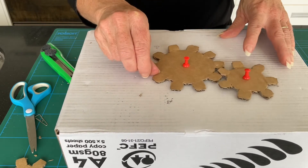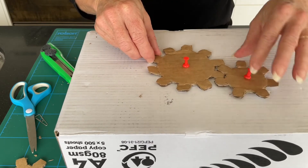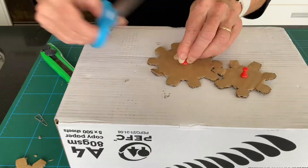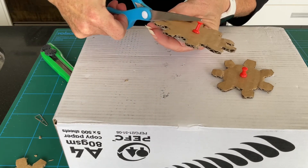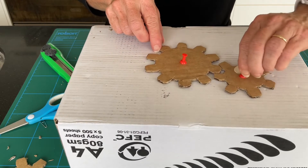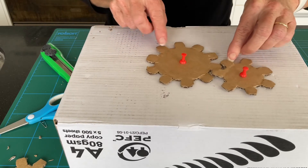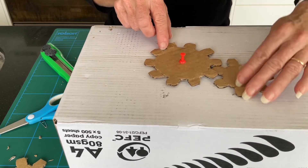There we go — that is a lot better and they're intersecting much more cleanly now. It's pushing up slightly so we'll just give that a little bit more of a trim. I think we've got that working now.